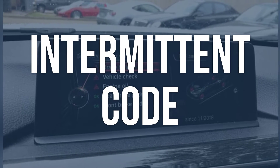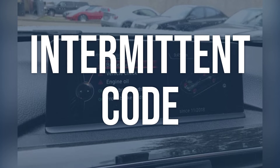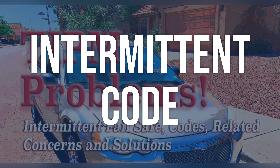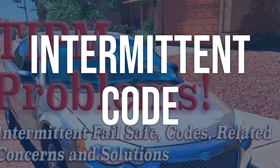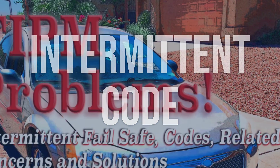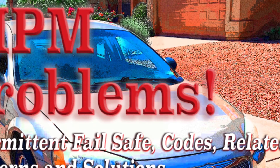Perform a visual inspection for broken wires and loose connections. Check for technical service bulletins, TSBs, from the vehicle manufacturer. If a problem is found during visual inspection, repair the issue and clear the code. If nothing is discovered, follow TSBs to further diagnose the problem.